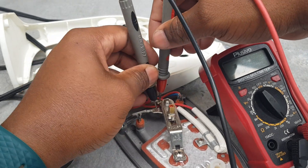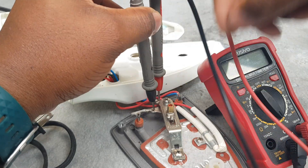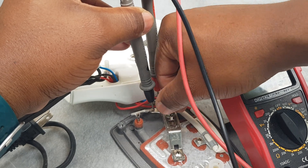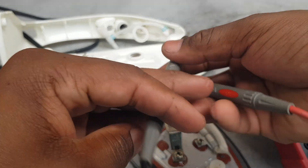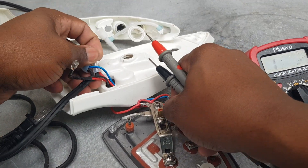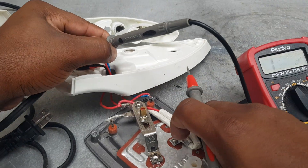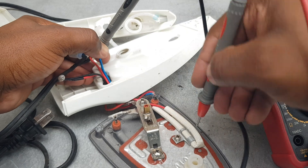We're going to check the thermostat now - I'm going to put one lead here and one lead right here, and I'm going to turn the knob, which is good. So now I'm going to check the fuse. One line of the fuse comes here, and the other line of the fuse comes right here. This thermal fuse is blown.